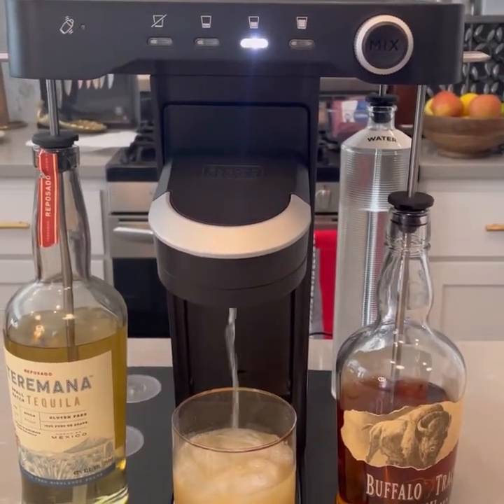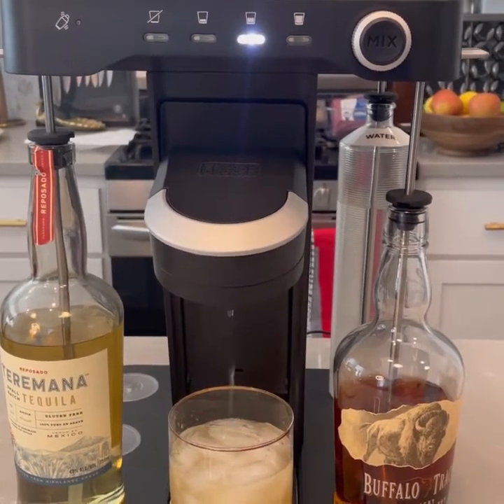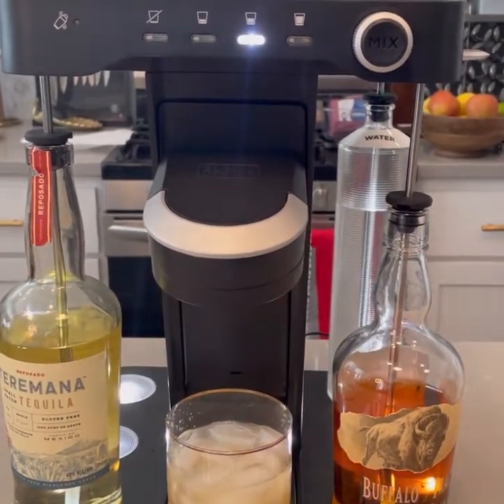One interesting thing about the Bev: you can see the water reservoir in the back. It's got its own water bottle, which is good, though it'll remind you to change the water constantly.